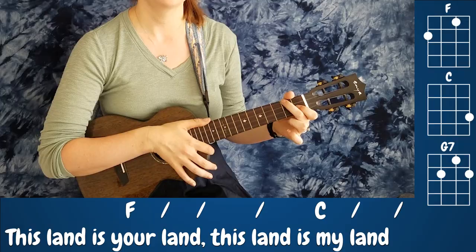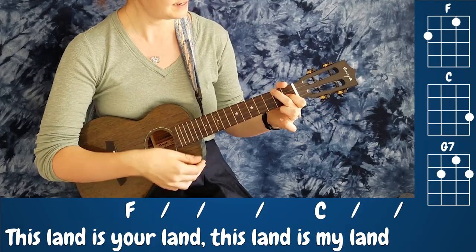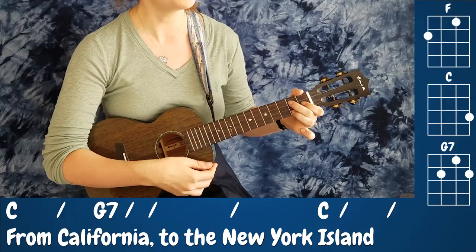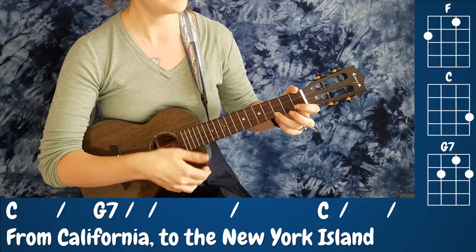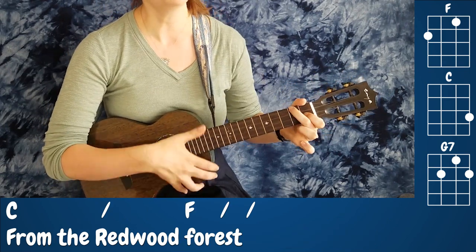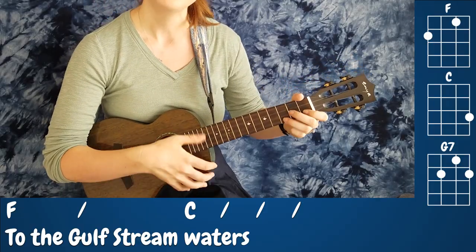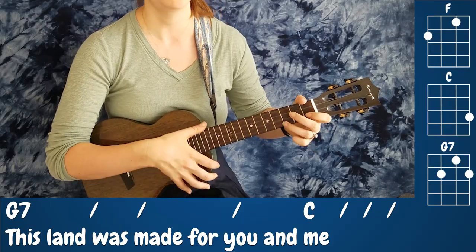One, and two, and three — This land is your land. This land is my land. From California to the New York Island. From the Redwood Forest to the Gulf Stream waters. This land was made for you and me.